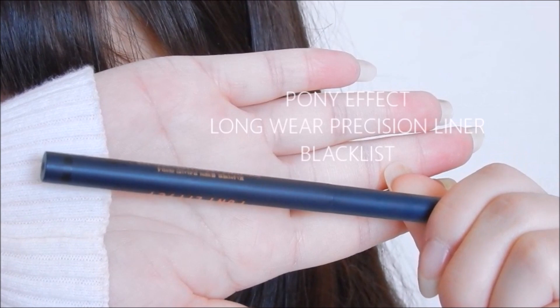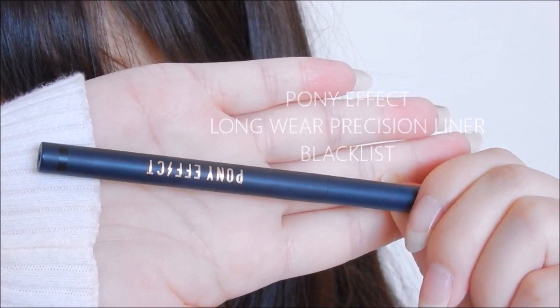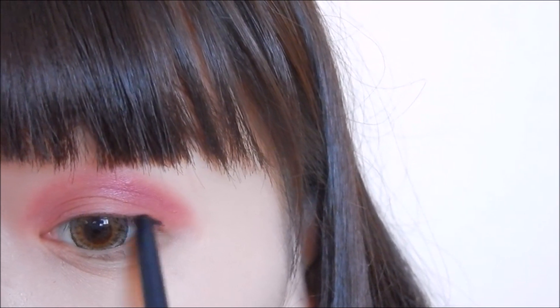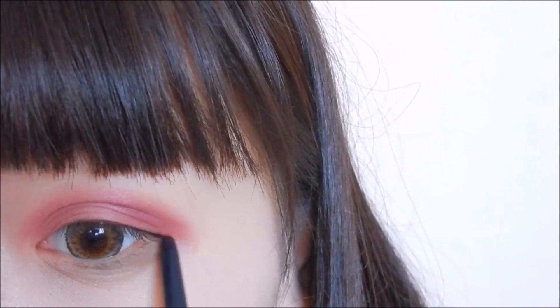For eyeliner, I'm using Blacklist by Pony Effect and drawing the liner starting from the ends of my eye and taking the liner downwards. And then lightly, I'm just going to fill in the rest of my eyes.